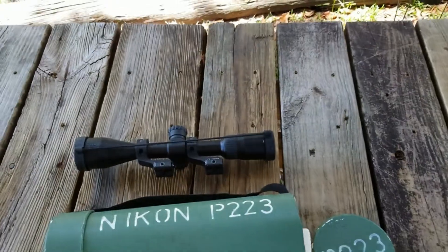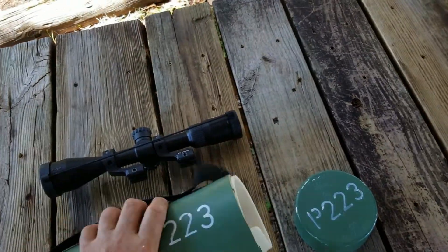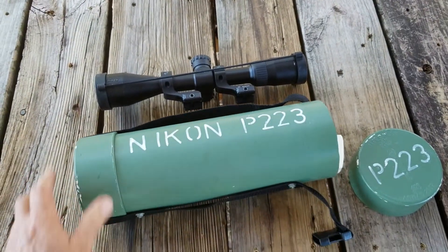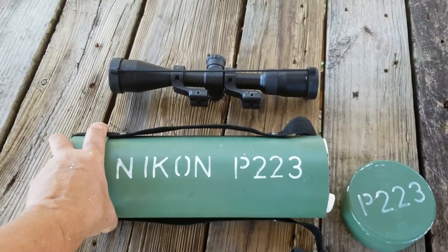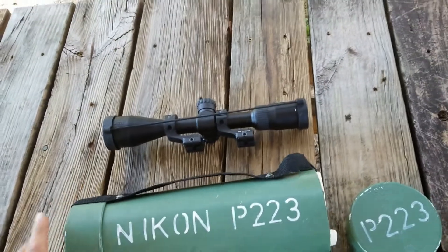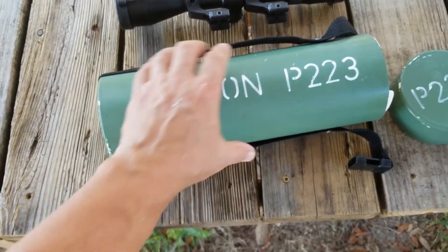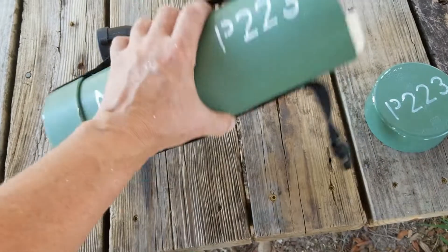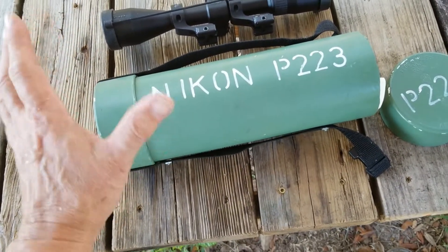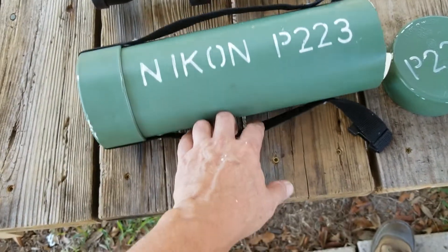I wanted to show you an inexpensive way to make some hard cases for your optics. Pelican cases are very expensive, and even the Apache cases they sell at Harbor Freight aren't cheap. So what I've done for some of my optics is I've made these hard cases out of four inch PVC. I just happen to have some four inch PVC laying around, and I made this one years ago.